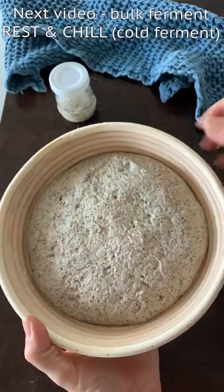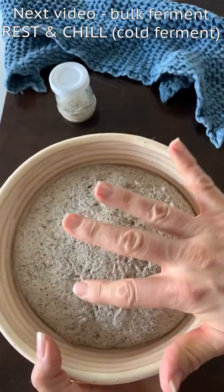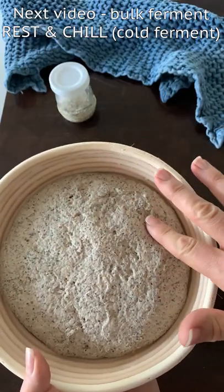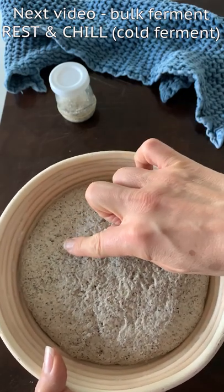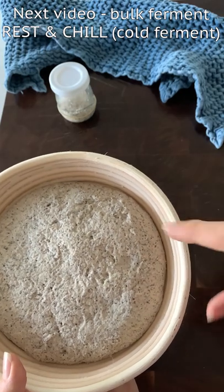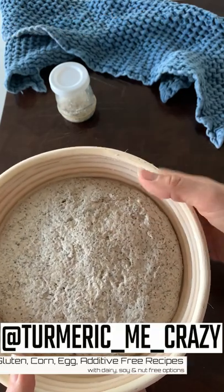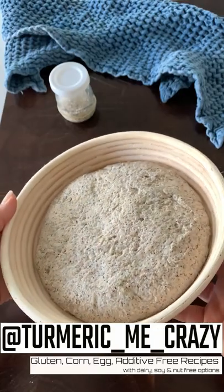I'll come back in the next video and show you exactly what to look for over the next two hours. Keep an eye on it the first time you're making it so you can see what it looks like at each stage. Just mix it and forget it — come back in an hour and check how your dough is looking. I'll see you then.